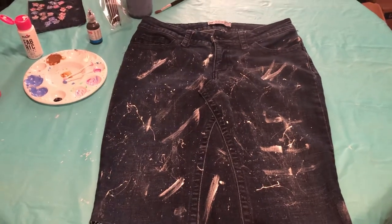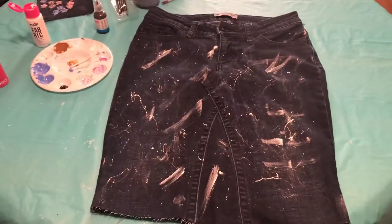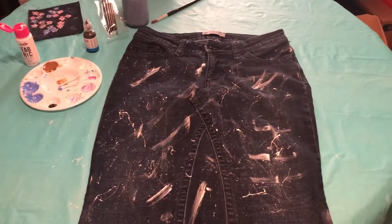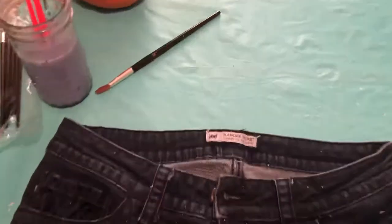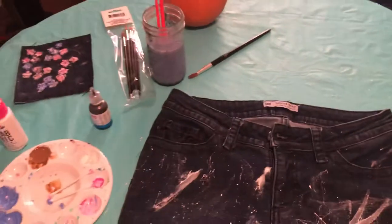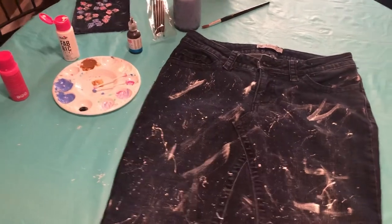Hello everyone, this is my very first video. I decided one day to put my old jeans on eBay — the brand name is Lee — and nobody wanted to buy them. So I decided to make them into something else, and I saw on Pinterest that people were making projects sewing jeans into skirts.